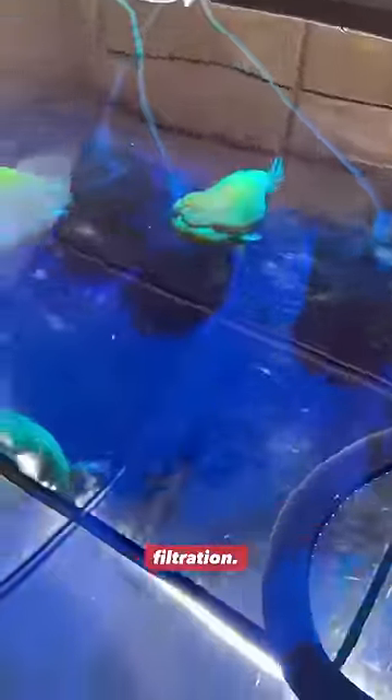Be aware that methylene blue will absolutely kill your biological filtration, so do not do this in a cycled tank.